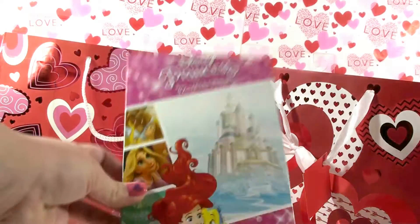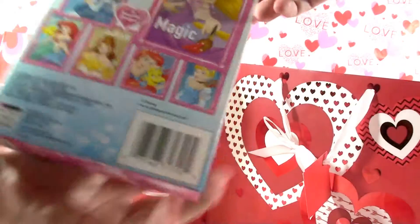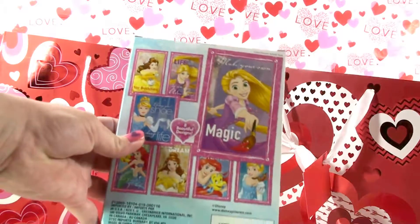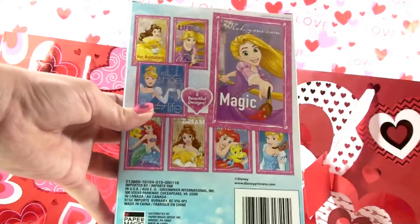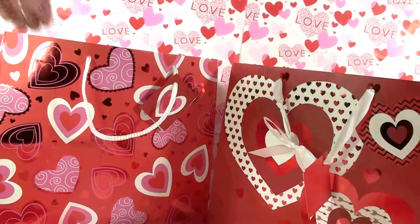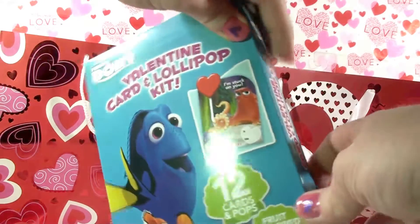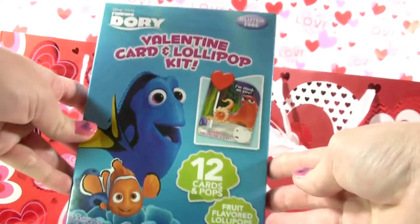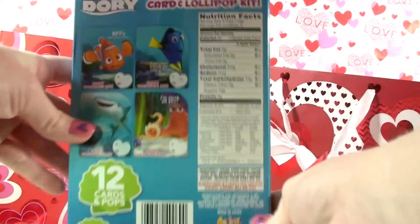Here are the princess valentines — those ones are super cute too. You've got Rapunzel, Ariel, Belle, and Cinderella. And here are some Finding Dory Valentine cards — they also come with a lollipop that you can attach to each card.